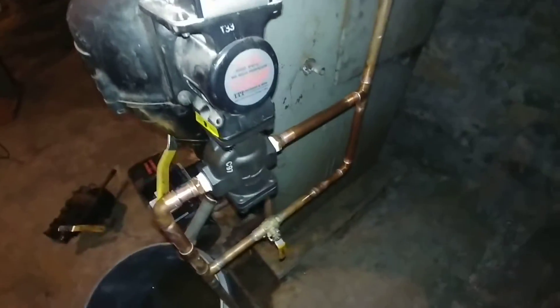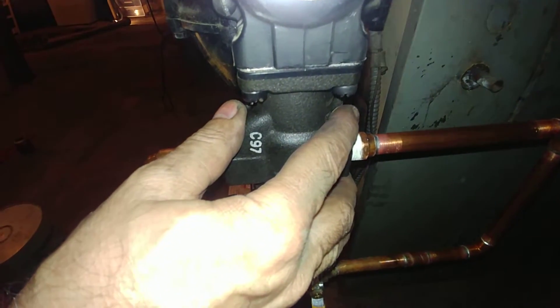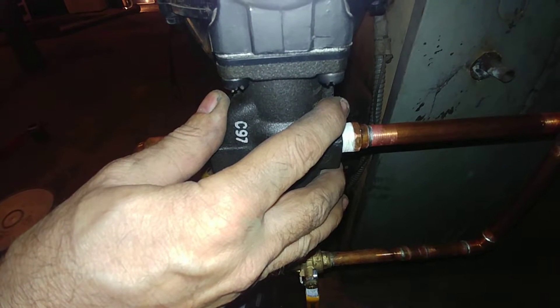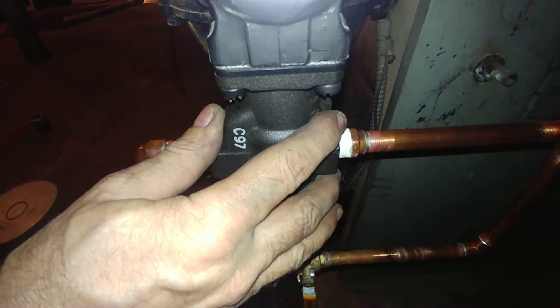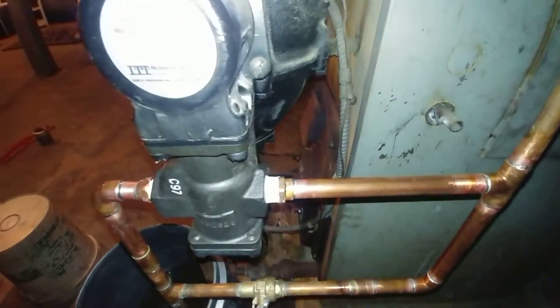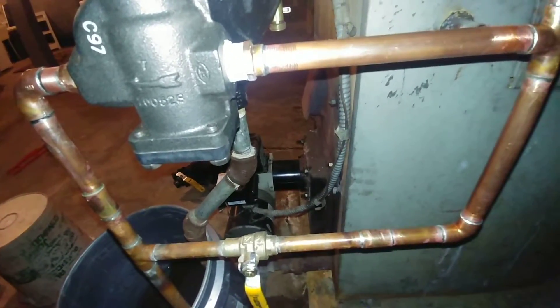We recently replaced this fill mechanism because apparently it got clogged with rust and held open. Over the last couple of days it filled the system and water was squirting out of vents and damaged walls and so forth — which was not a good day for anybody.